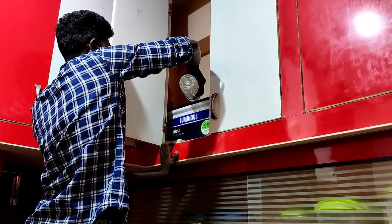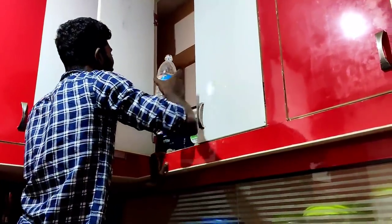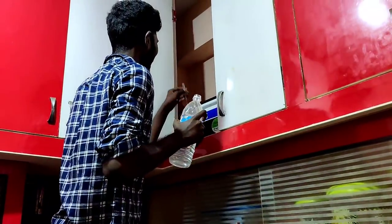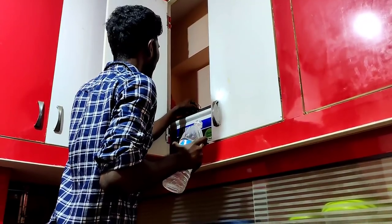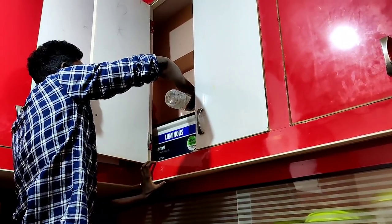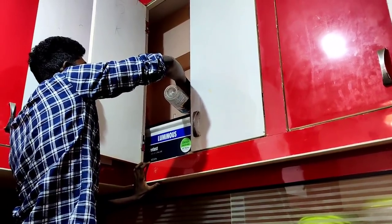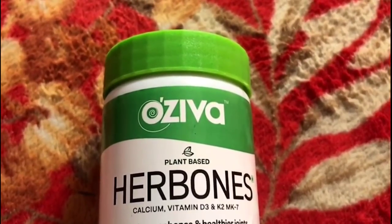This is a power backup and I have a connection with the builder here. This is a safe side — I have a lot of problems with the builder. I have a connection with the builder here. I will open the door here.